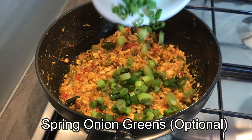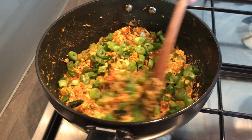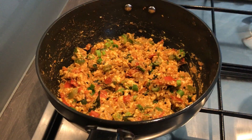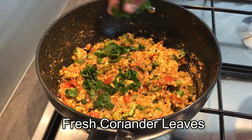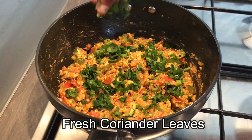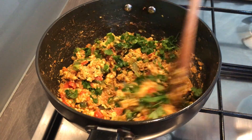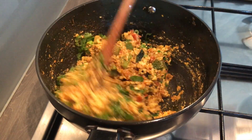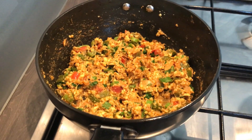Add in a few spring onion greens — this is optional but it gives a very nice flavor. Give it a stir, then sprinkle some fresh coriander leaves on top and mix this well. Leave it for two minutes and then turn off the flame.